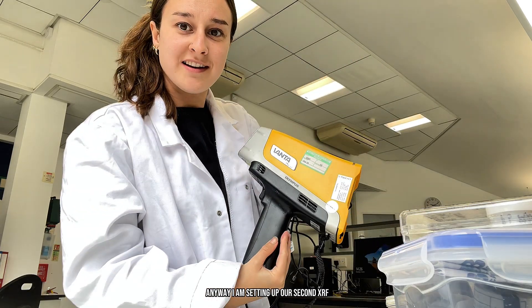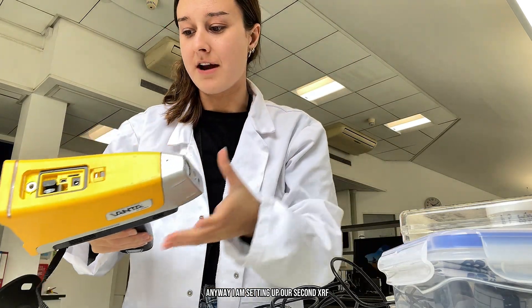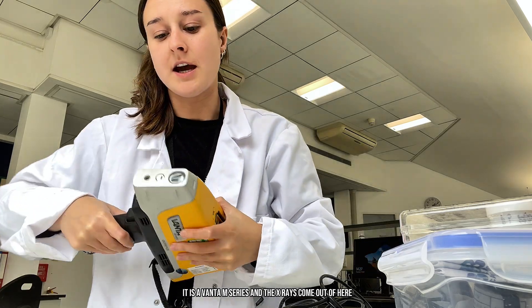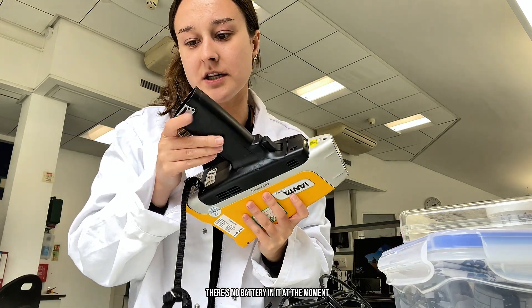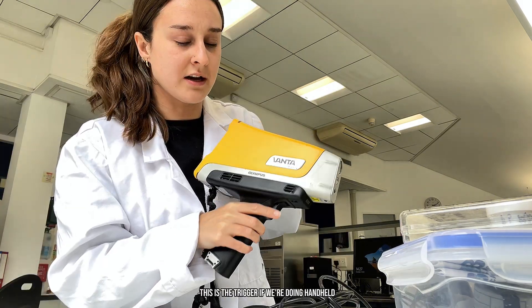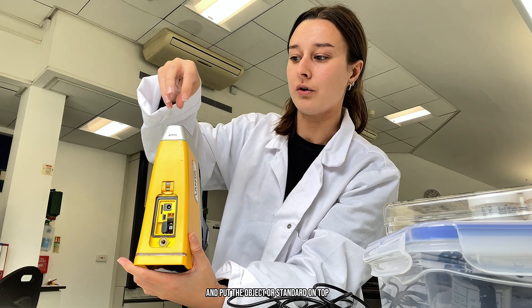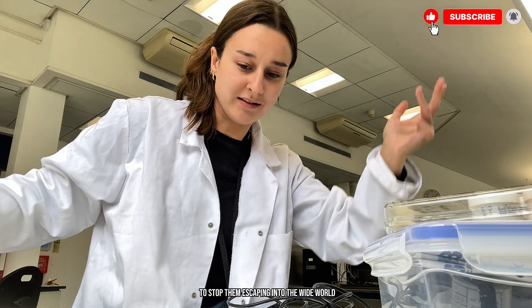I am setting up our second XRF. It's a handheld XRF, a portable XRF — PXRF. It is a Vanta M series, and the X-rays come out of here. There's no battery in at the moment, just so you're aware. This is the trigger if we're doing handheld. But I put it in this barbecue-type contraption here, which is basically a lead cabinet, which means we can lock it into position and put the object or standard on top. The X-rays go up and we have the cage there to stop them escaping into the wide world.